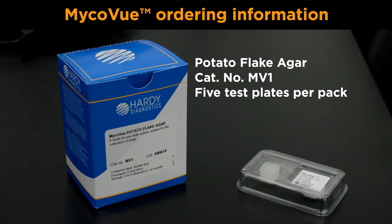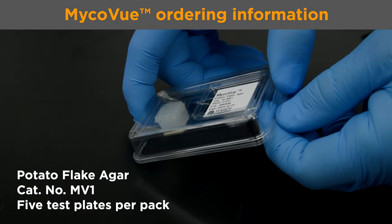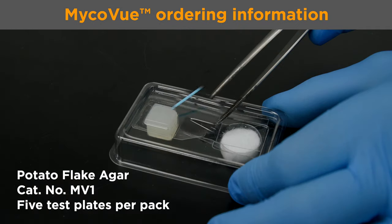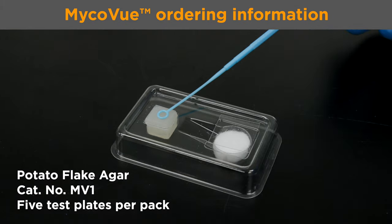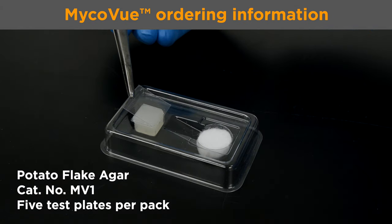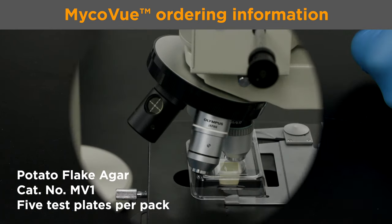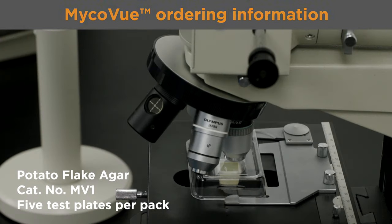To order, view the link below. Each package of MicroView comes with five test plates. In conclusion, MicroView offers an easy, ready-to-use system for preparing superior views of undisturbed growing fungal cultures. MicroView will streamline your slide culture process, making your identification far easier than any other method available.